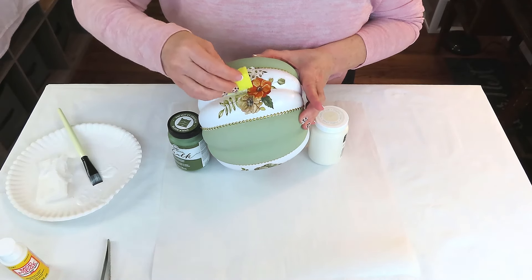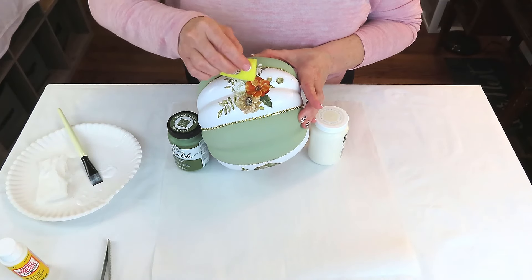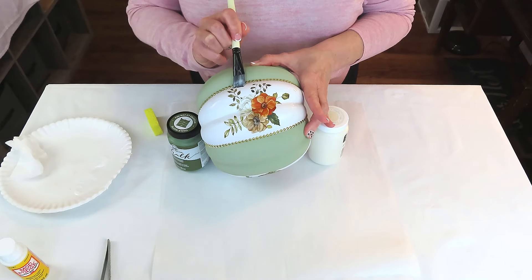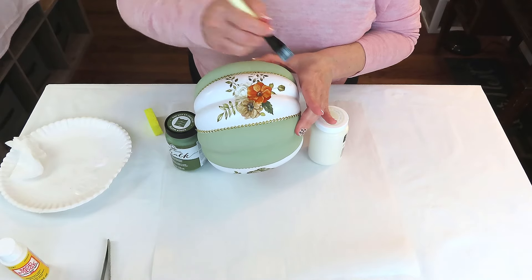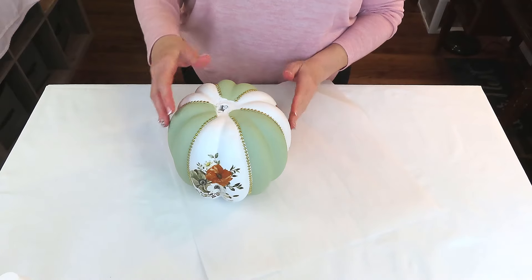Once I have everything pressed down and in place, I go back over the entire piece of tissue or flower with another layer of Mod Podge, then hit it with the blow dryer to make sure everything's completely dry before rotating to the next section.